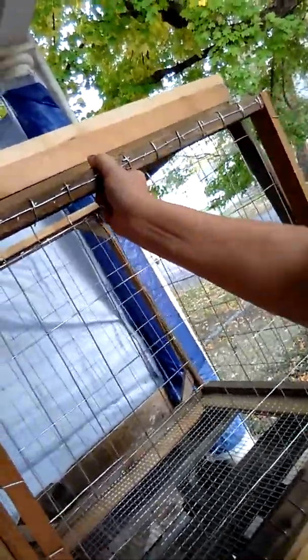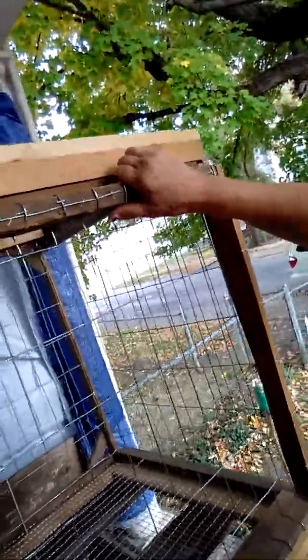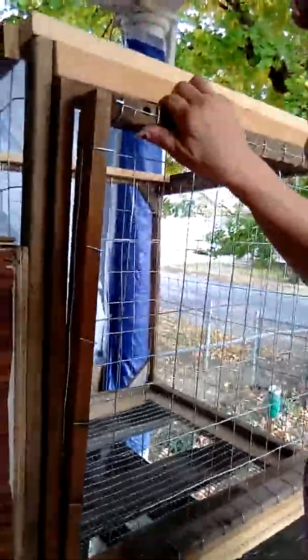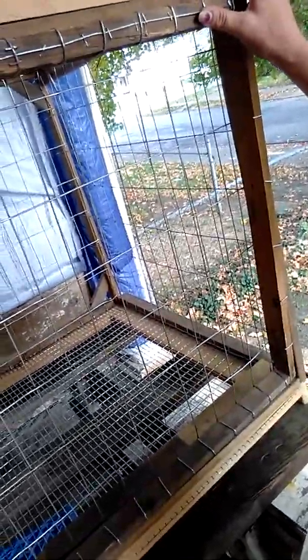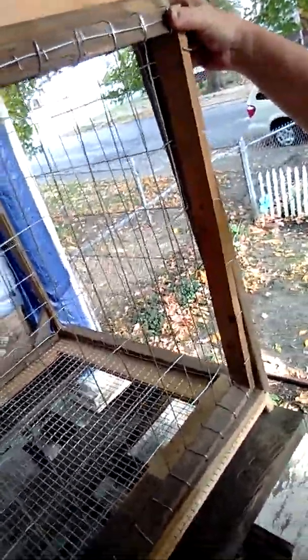Now you're going to take your two pieces and put them together — set the one inside the other, like so. I know that's the top piece and that's the bottom piece. This should be clean.